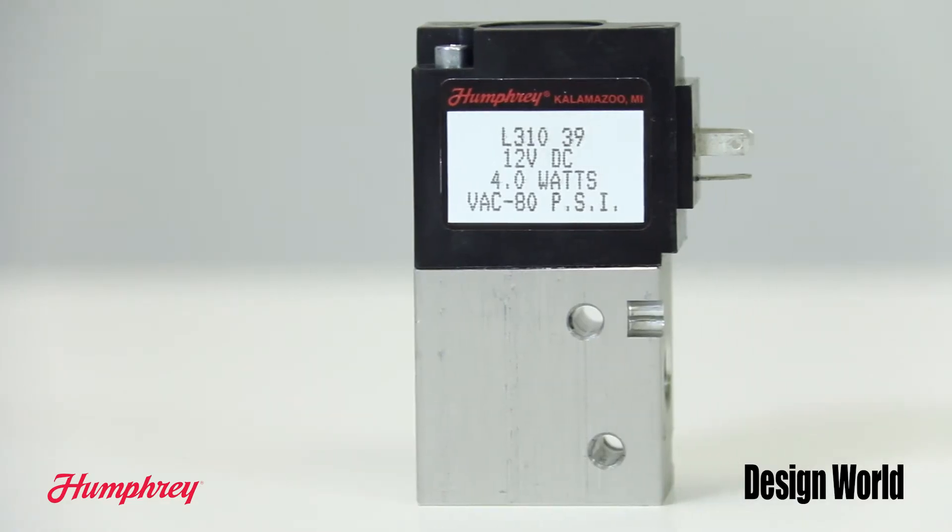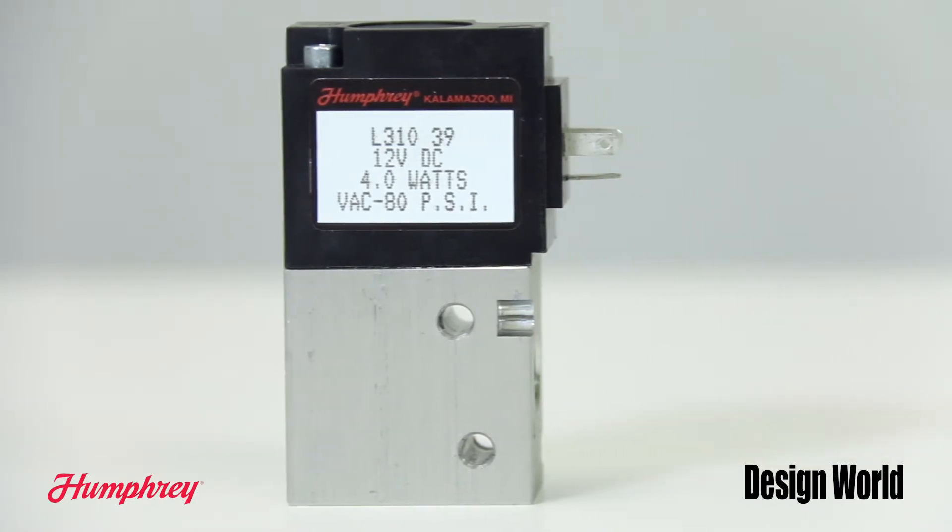Standard single solenoid valve designs generate heat while in the energized state. Because the L310 doesn't require energy to maintain that state, the heat rise is temporary and minimized. The L310 is suitable for applications where the effect of temperature is a concern.